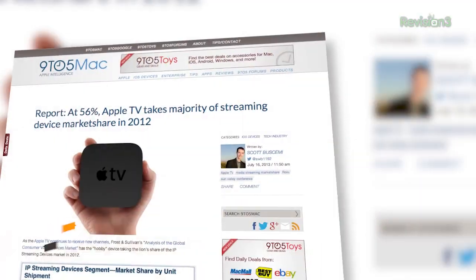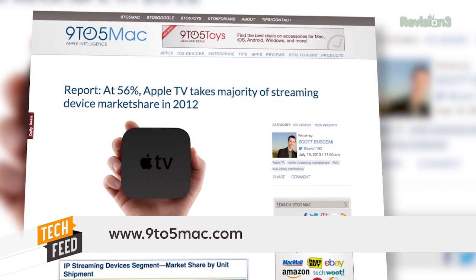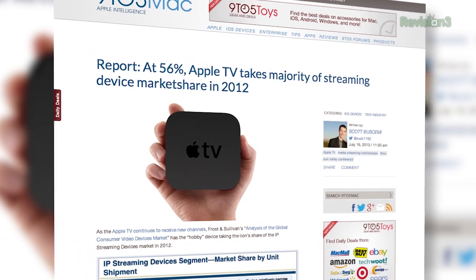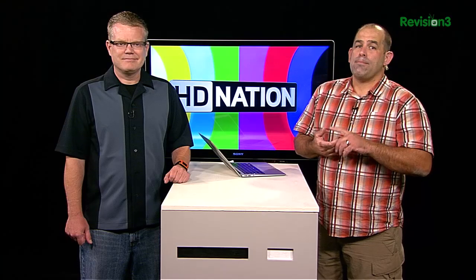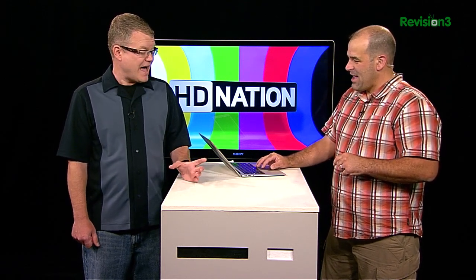Steve emailed: the HD Nation crew thought you would be interested in this stat report. At 56%, Apple TV takes majority of streaming device market share in 2012. Steve-O sent a link to 9to5Mac, reporting on GigaOhm. This is a chart from Frost & Sullivan — they do market analysis. 56.1% of the streaming devices segment is Apple, 21.5% is Roku, 6.5% is TiVo, and 15.9% includes Google TV, WDTV, Popcorn, and everything else used to stream video — except for consoles. Apple has world domination.